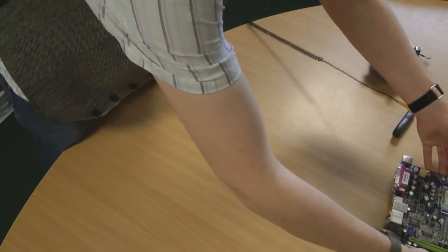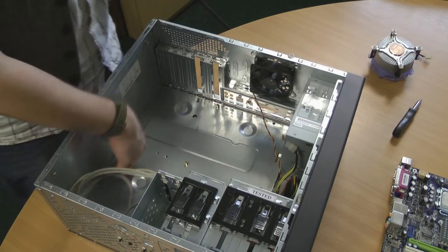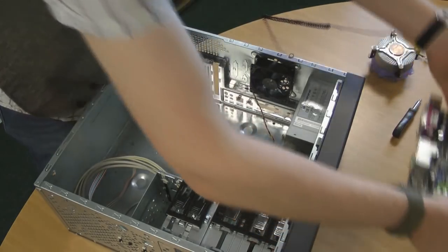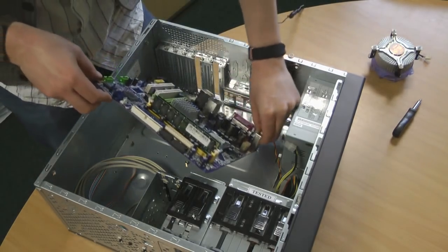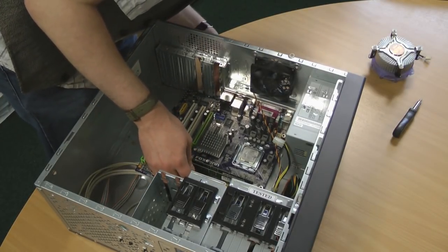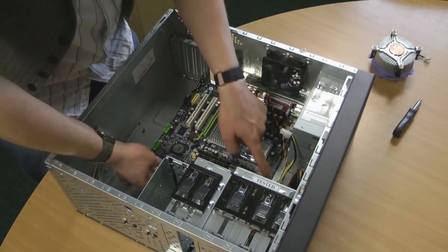Now we're going to mount the motherboard in the case. Struts will be inserted as per the manual instructions. You then lower the board into the case with the ports facing correctly until everything lines up at the back, and you can see all of the little struts through the mounting columns.